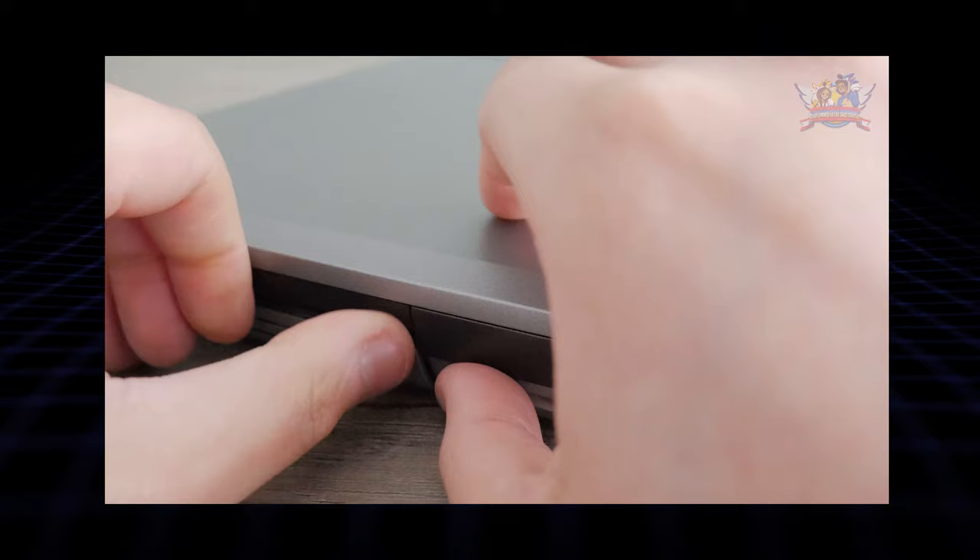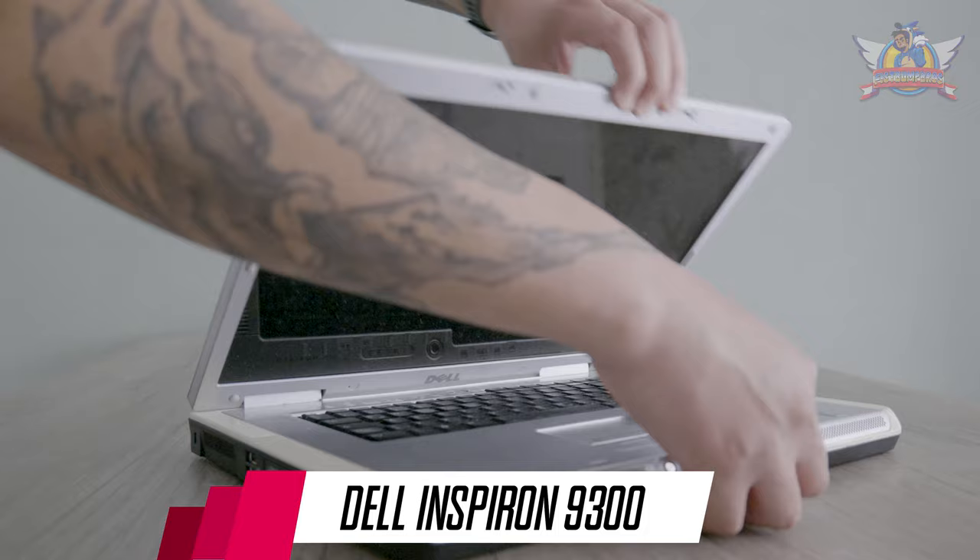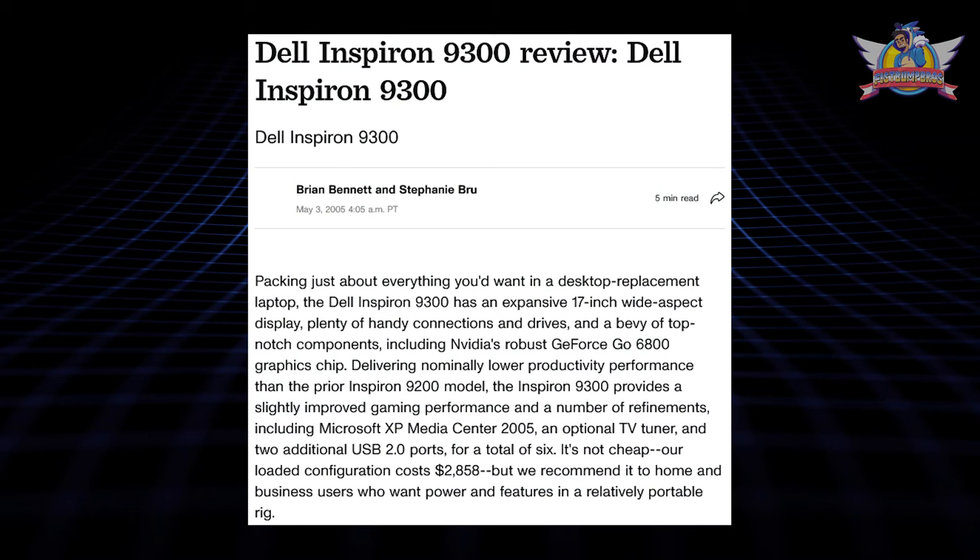I'm always looking for a better Windows XP laptop. A few years ago I found a Dell D520, which I bought for five dollars. Now I found a better Windows XP laptop, but it comes with a downside. This is the Dell Inspiron 9300, which is almost as huge as this screen. It's a 17-inch full HD laptop, and in 2006 this unit cost about three thousand US dollars and was marketed as a desktop replacement PC.